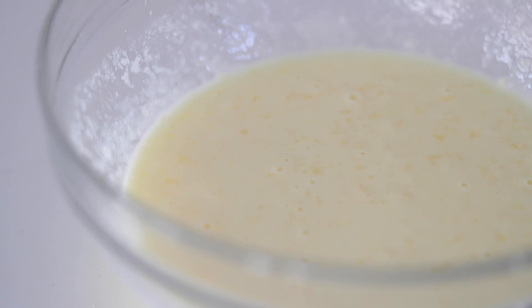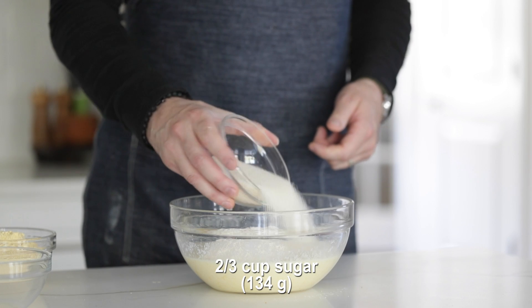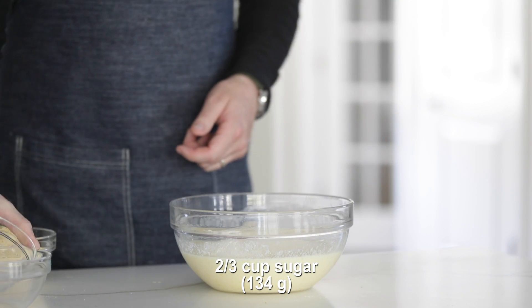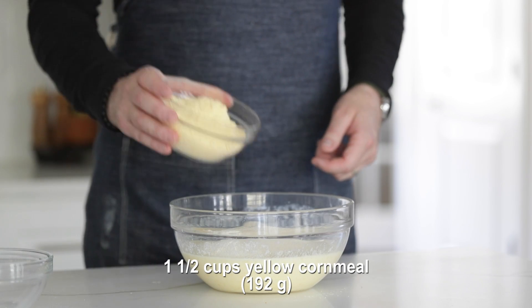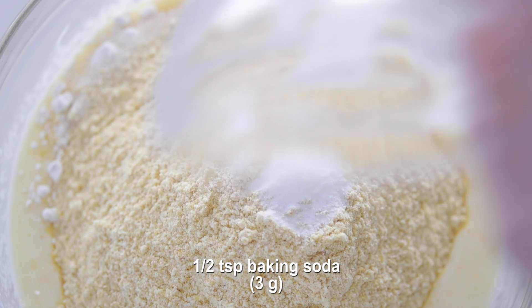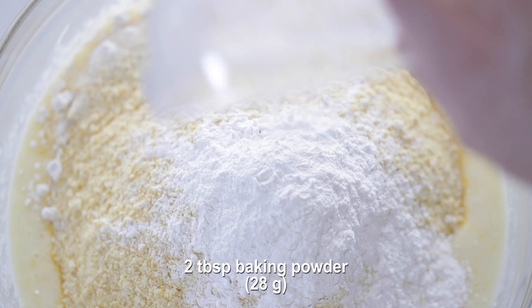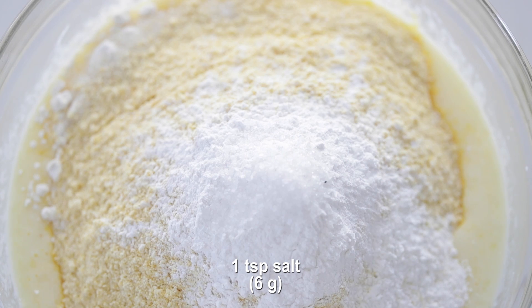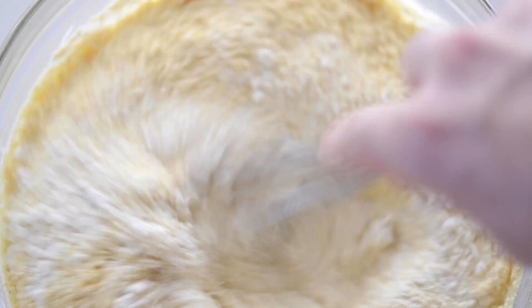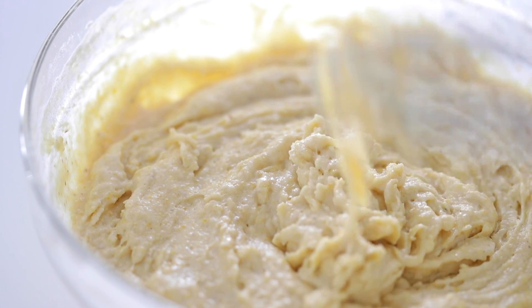Now we're gonna add in our all-purpose flour, the very controversial sugar — go ahead and pour that in. Next, I've got some yellow cornmeal; this is about a small grind, right in between fine and medium. Hit it with some baking soda, quite a bit of baking powder, and finished up with some salt. Grab your whisk and mix until everything is combined — you could also use a rubber spatula to fold the ingredients together.